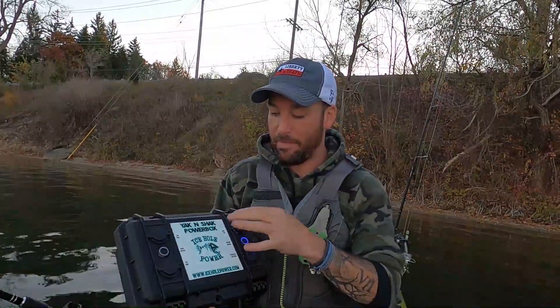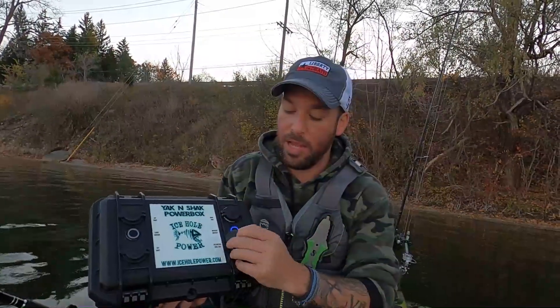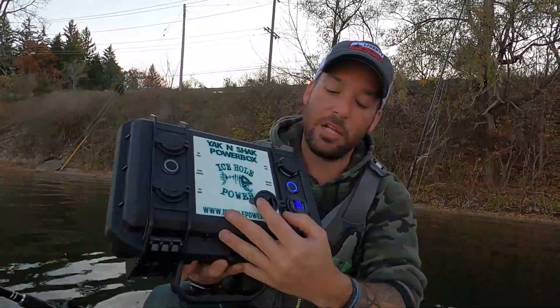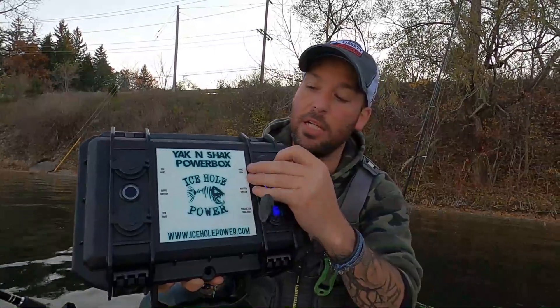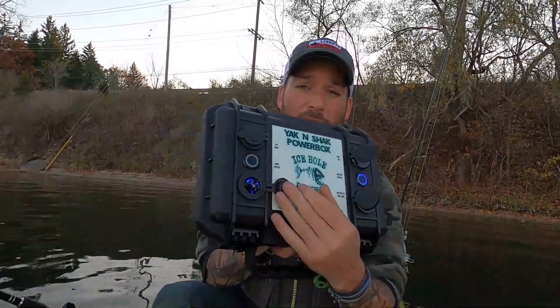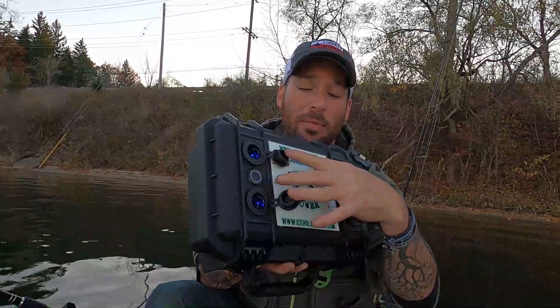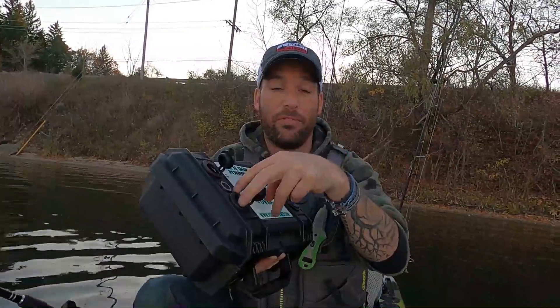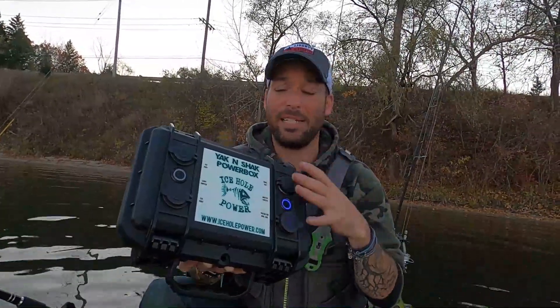It has a power button here and a light here. When you turn the power button on, you can see it lights up and illuminates the voltmeter — it shows 13.7 volts. It has two USB ports here, two more USB ports here, a 12-volt adapter plug there, and another 12-volt adapter plug here. It also comes with an adapter so you can do terminal wiring and wire a fish finder right to this. Super easy — four illuminated USB ports, easy to find.